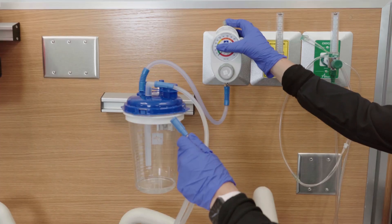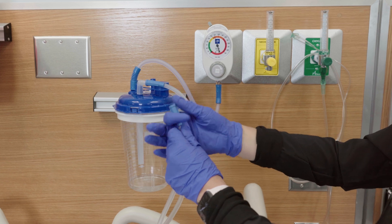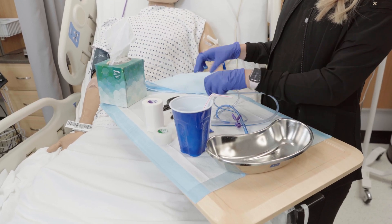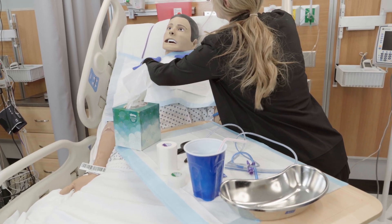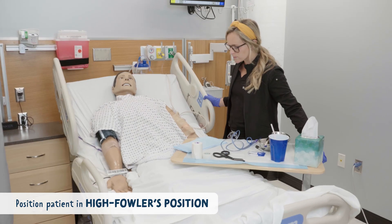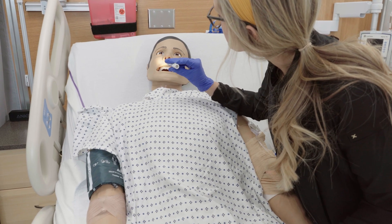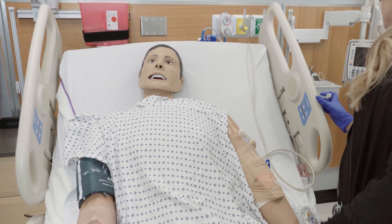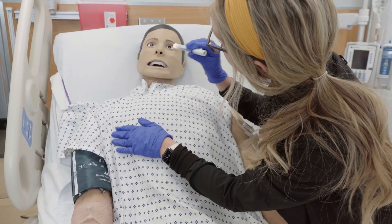We want to make sure our suction is set up and working before we insert the tube. Laying everything out on the bedside table can really help during the procedure so that everything's within reach when you need it. You want to position your patient in high Fowler's position, sitting them upright. Before you administer the NG tube, assess for any abnormalities in the nasal cavity, difficulty breathing out of either nare, or a known obstruction.